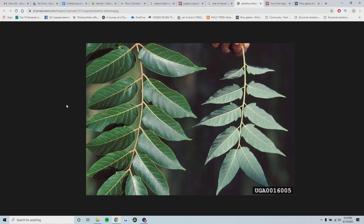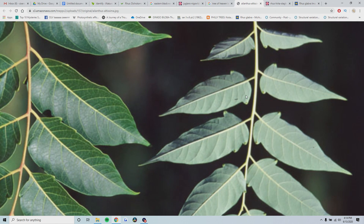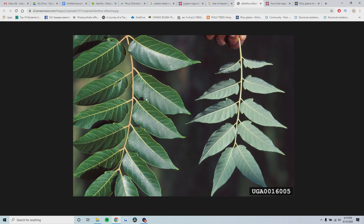Another commonly confused plant is an invasive tree called tree of heaven. The biggest difference between tree of heaven and the sumacs I've mentioned so far is that at the base of each leaflet on the tree of heaven, you have a scent gland - it's just a little tooth that sticks out on both sides of the leaflet, as you can see here where my mouse is circling. It has it on every leaflet - sometimes one or two teeth. These are scent glands at the base of each leaflet. With the exception of the scent gland, the rest of the leaflet is completely entire and smooth. If you see these scent glands, it's a tree of heaven and not a sumac.